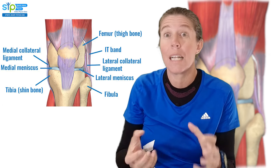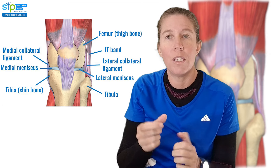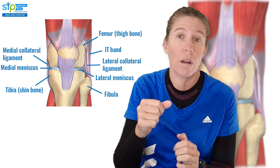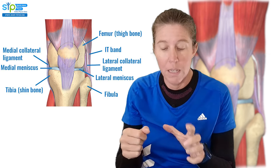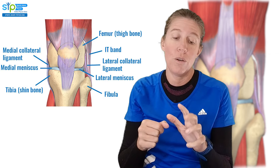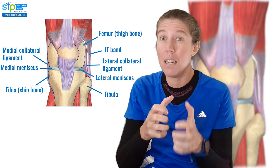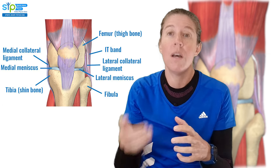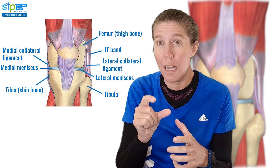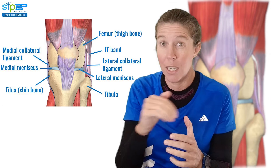The LCL has a few other structures that help it in that job. Your IT band comes and attaches over there, which helps with it. Your lateral or outer head of your gastrocnemius — your calf muscle — can help with that job, and your popliteus muscle as well, and also your cruciate ligaments. This is important because often when you injure your LCL ligament, you also injure your cruciate ligaments, which makes the knee more unstable. It is actually quite rare to just injure the LCL ligament, but when that happens, recovery is much easier.